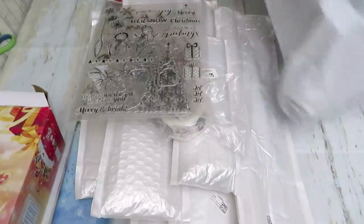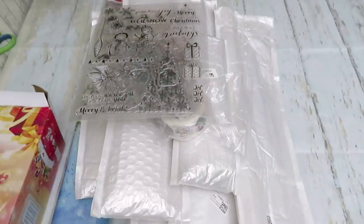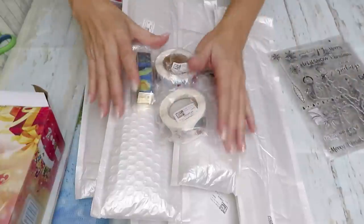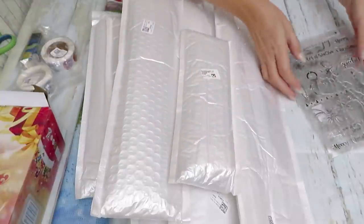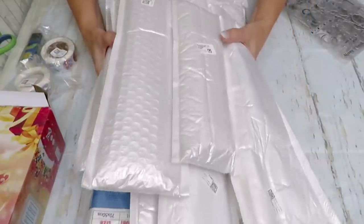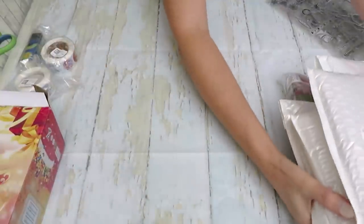Now I have to think about it — can we open everything in one video? This video will be long if we do that. You know what, let's put the diamond paintings to the side right now. I would love to check these little pieces and especially my gift.